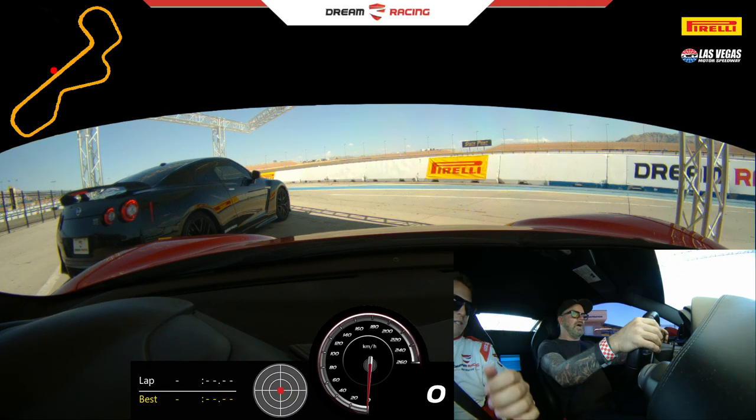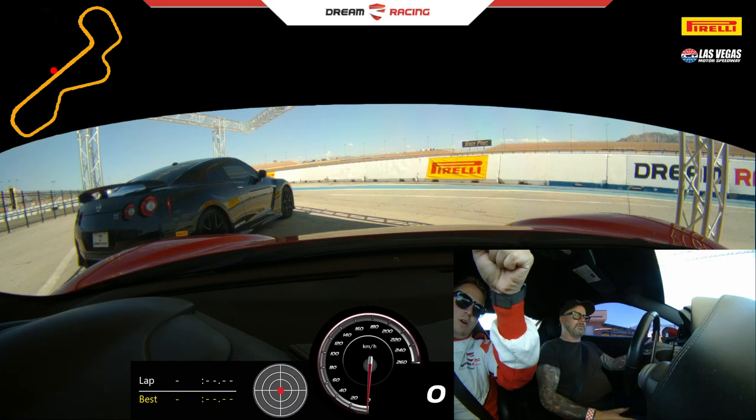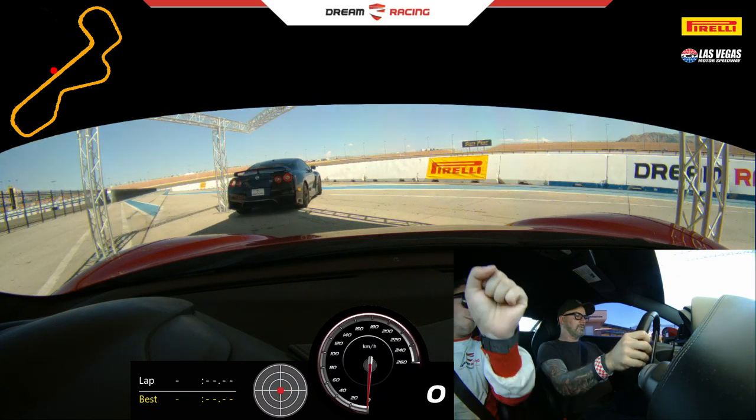Because the higher you are holding, the more torque you're going to put on the wheel. If you hold it lower, it's smoother.